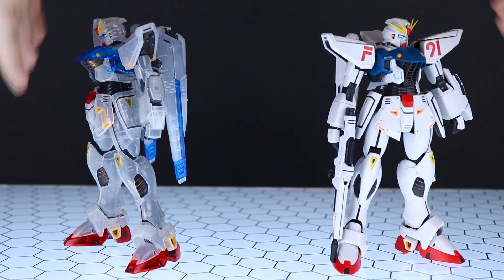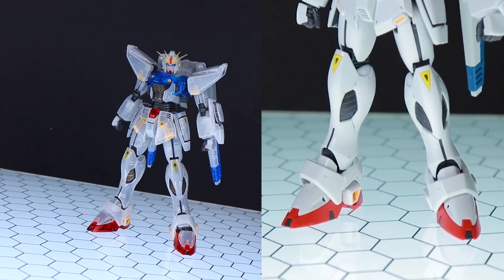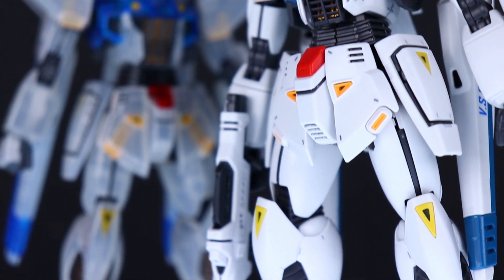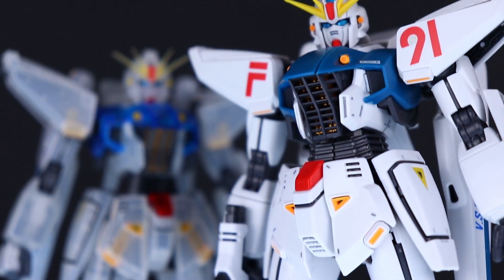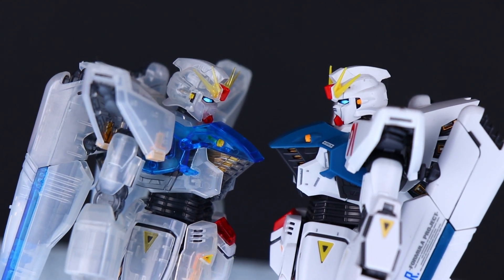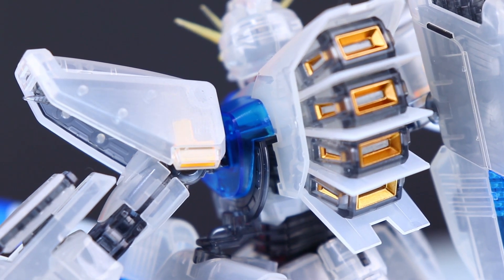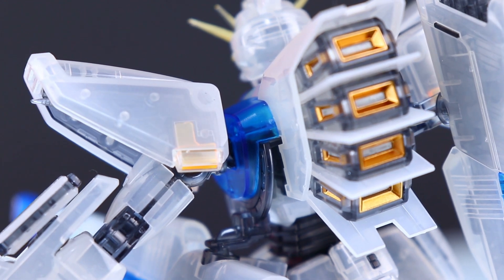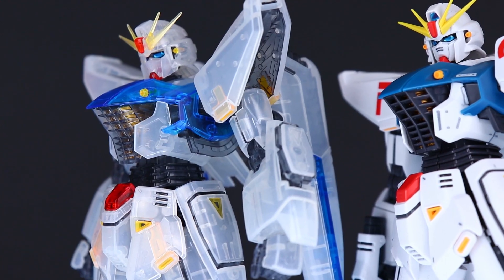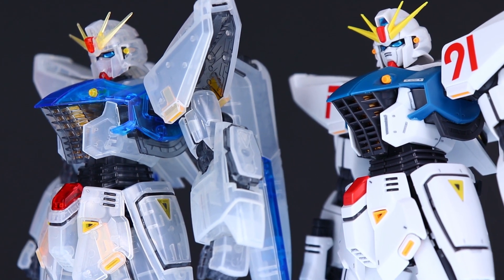Once you have it snipped off the runners and snapped together, this is exactly what you're going to get. This kit is 100% identical physically to the F91 that we saw before. The only difference, of course, is the fact that this is clear for the most part — that's what makes this the After Image color. On the off chance you're not familiar with the anime, towards the end of the movie the F91 leaves after images, and that's exactly what this is. So while the F91 is moving super fast, it leaves these behind. Here is what it looks like side-by-side with the standard Master Grade 2.0 — this one is a bit clear, that one is not.